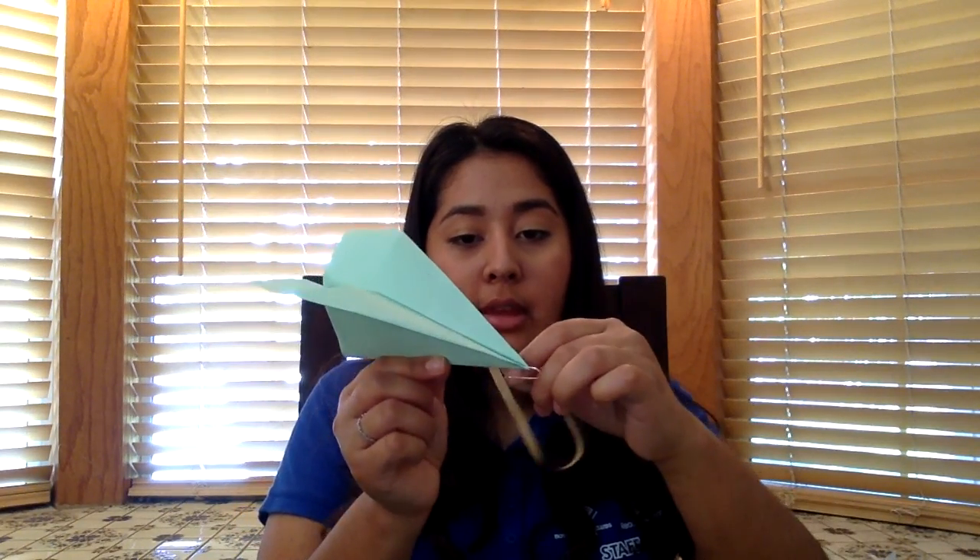This is where your rubber band comes into play. You put the rubber band and loop it in, and then you can point it like this and shoot it.